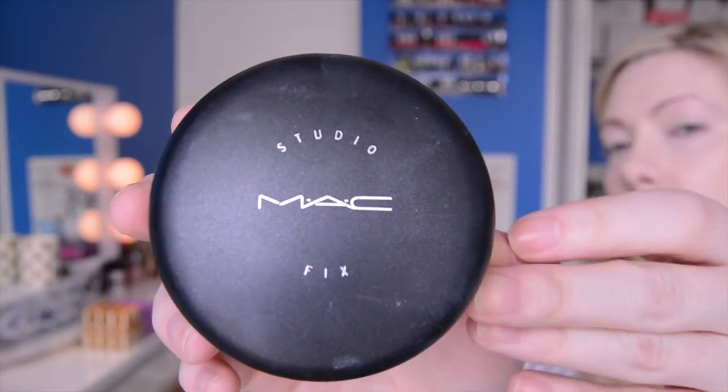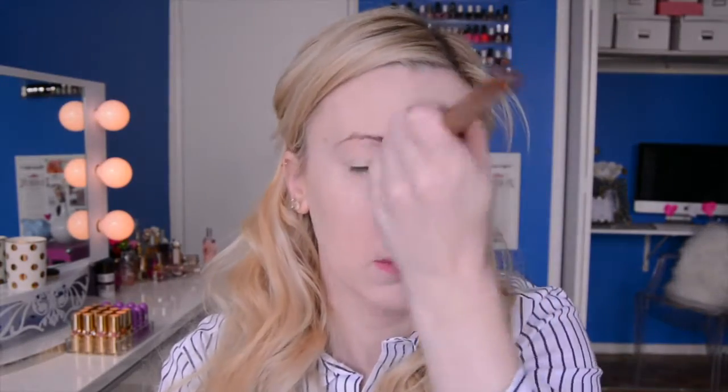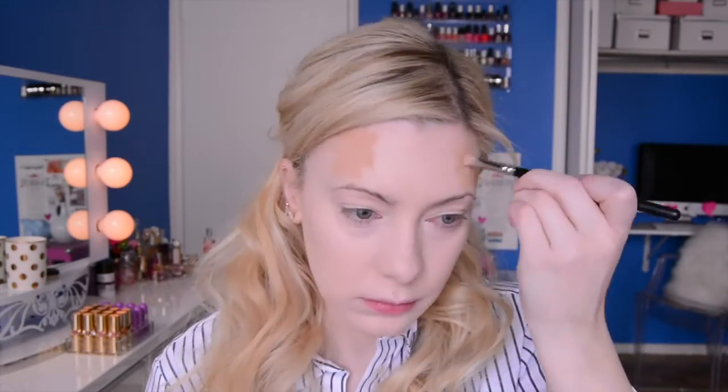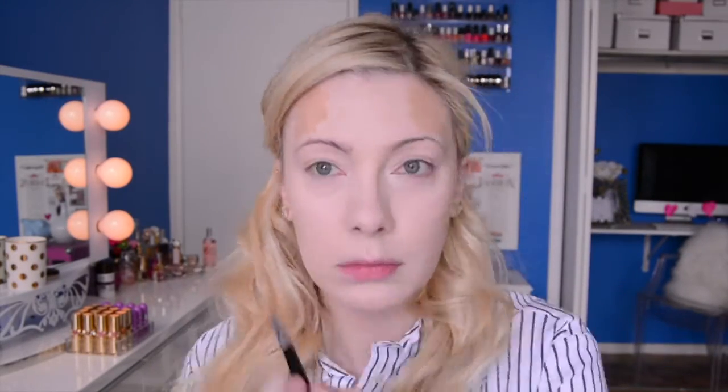Next I'm moving on to MAC's Studio Fix in NC15 and I'm just going to set my whole face with this powder. I'm going to avoid the hollows of my cheeks because I am going to be applying some contour cream in that area, but I do like to set the rest of my foundation. It's the perfect shade for me and I find it really mattifies my look for the rest of the day. Then I'm going to take MAC's Pro Conceal Palette in Medium and carve out some areas I'm going to bronze and contour on my face.